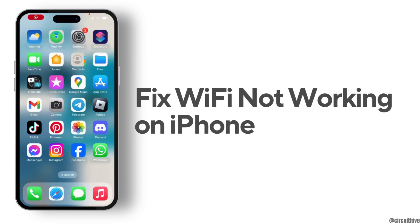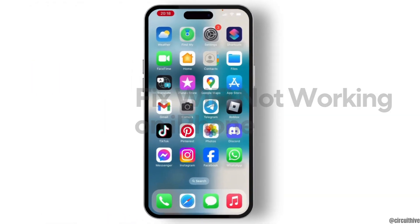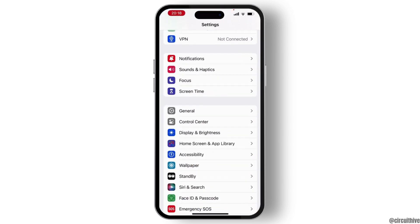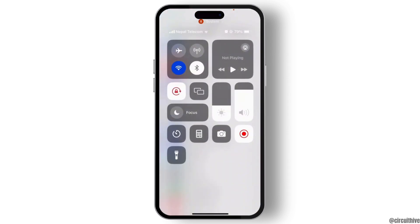How to fix Wi-Fi not working on your iPhone. If you cannot access the internet, this video is for you. First, open your Control Center from the top and make sure that you have turned on your Wi-Fi. Once you check that, launch Settings on your device.